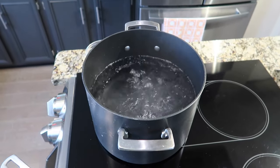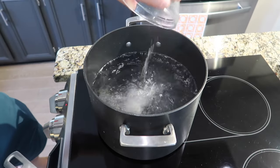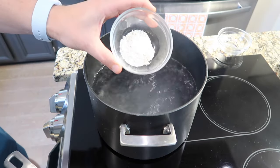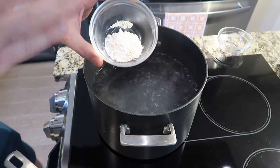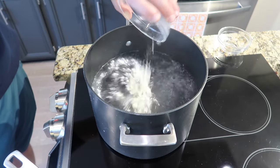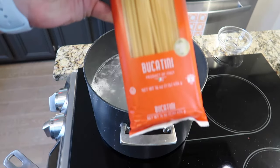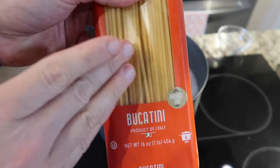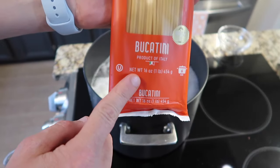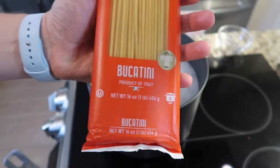My pot has come to a boil, so I want to add in one tablespoon of salt — kosher salt, iodized salt, whatever you want. And this is optional, but if you want a really nice extra-starchy pasta to help marry everything together at the end, add in a tablespoon of semolina or double-zero flour, also known as Tipo double zero. For my pasta, I am going to be using bucatini, which is basically a thick, hollowed spaghetti. This is sometimes also known as perciatelli — there's really virtually no difference between the two.